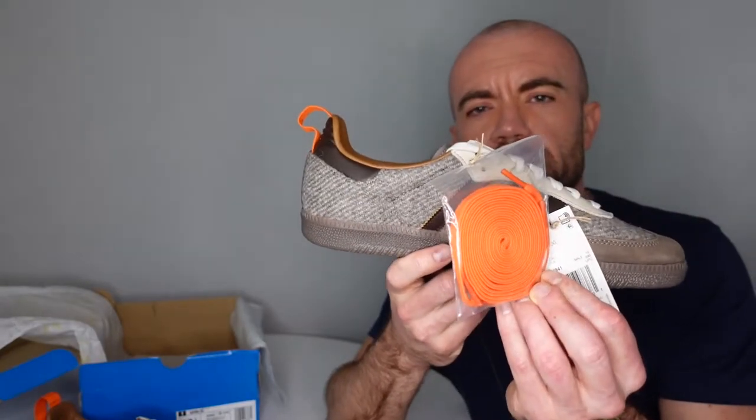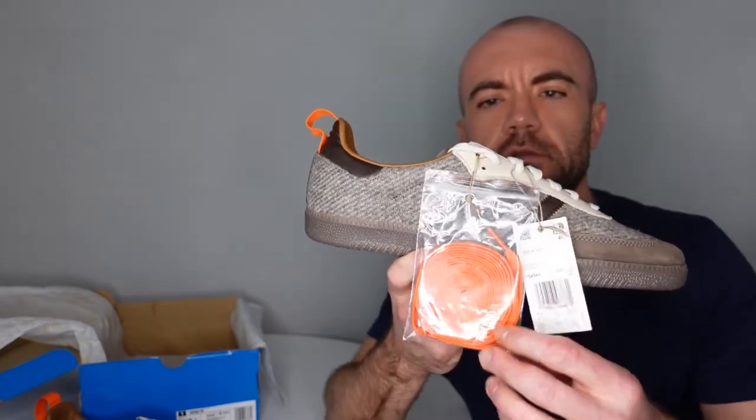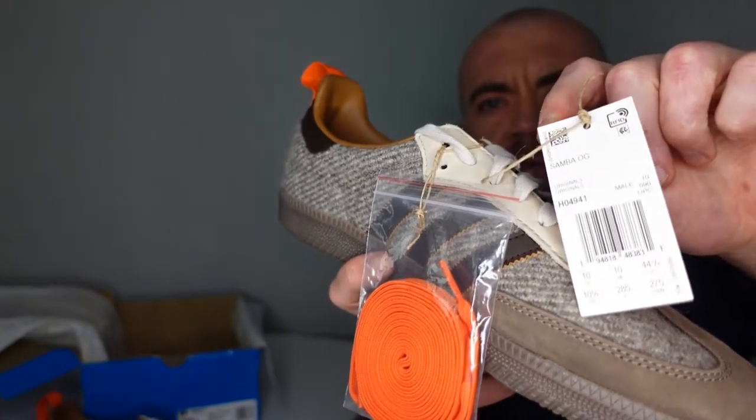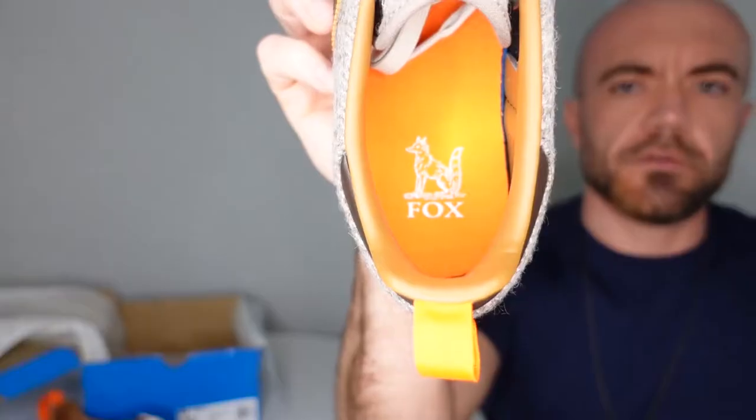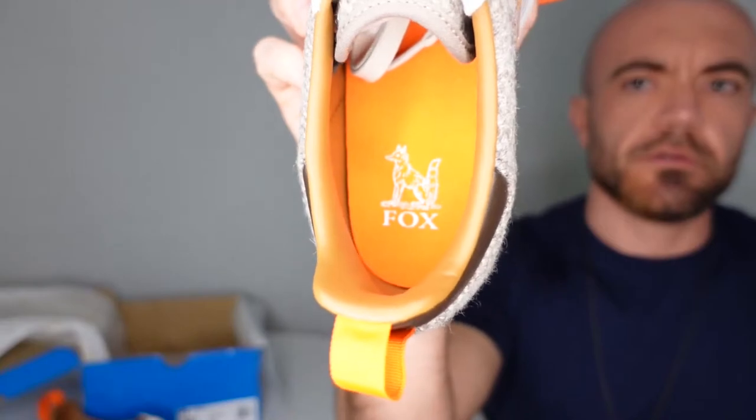They do give you an extra set of orange laces here. Rope tags — no more plastic on these. Might give those orange laces a shot, that might look pretty dope. And on the insole on this left shoe you've got your Fox Brothers logo there.